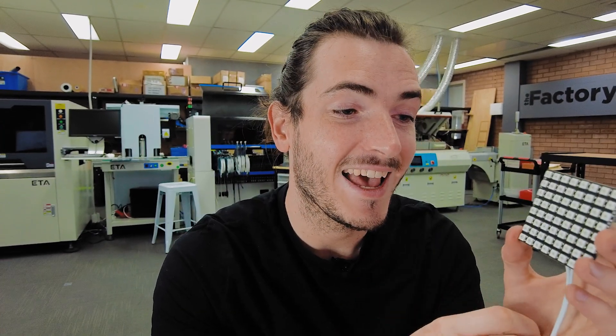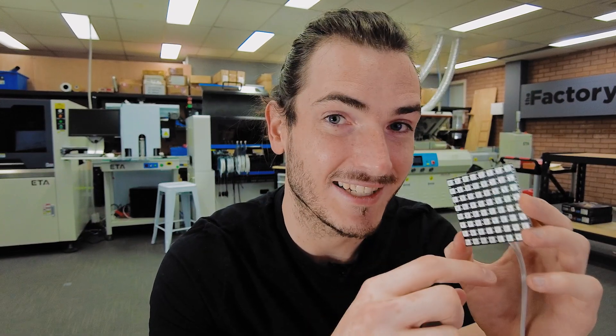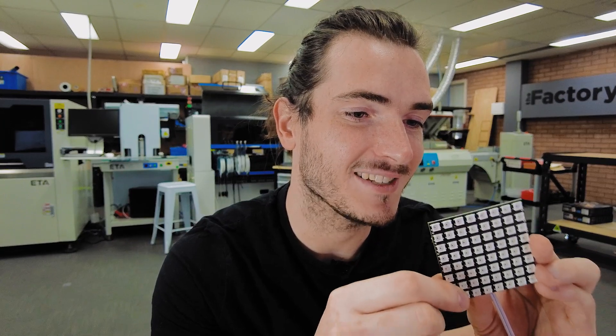We busted out the FLIR and ran this at full brightness and it is capable of getting pretty hot. On the backside, we measured around 60 degrees Celsius. That's probably at the upper limit of what you'd want these temperatures to be running at. You can definitely push them pretty hot, but you can't be mad to drive these at full brightness anyway, because you can get so much out of them at like 20, 30, 50% brightness.